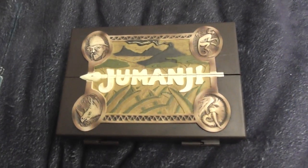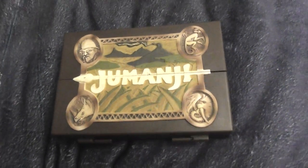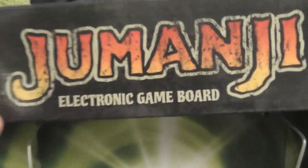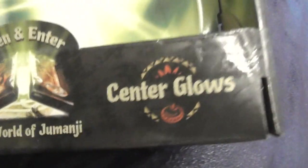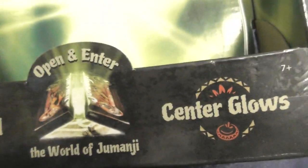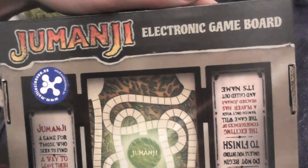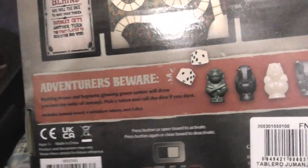It actually works perfectly, nothing wrong with it. I'm going to show you the box first — it's really easy to remove. Just move the wires aside and you can easily remove the board game from the box without damaging anything. This is the Noble Collection — the perfect center glows. This is actually what I was expecting from a Jumanji board game. This is a little electronic board game that comes with tokens, or call them pawns.